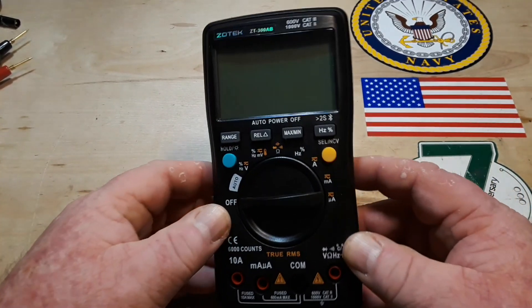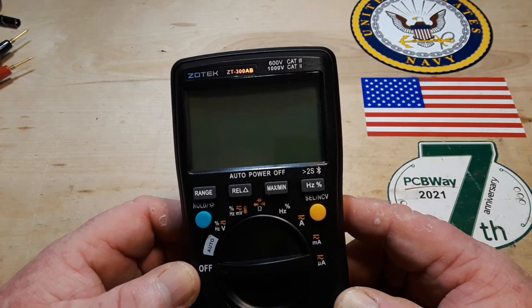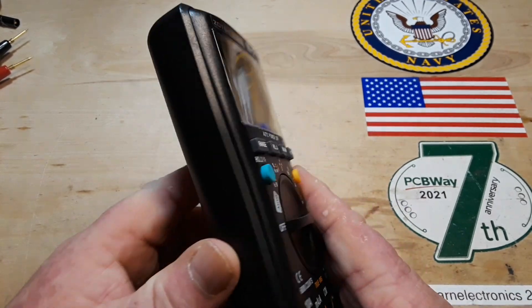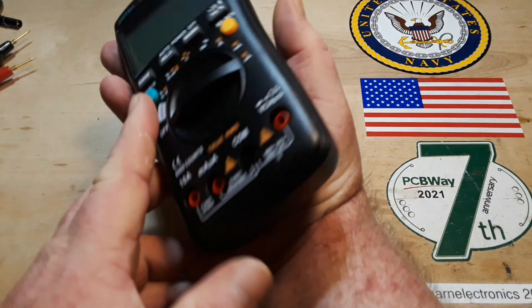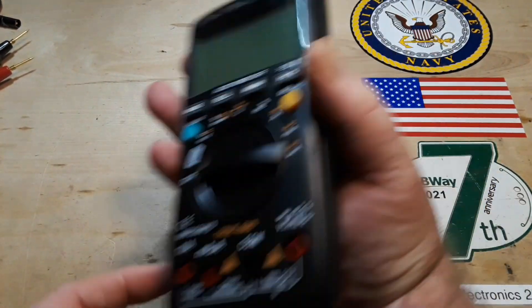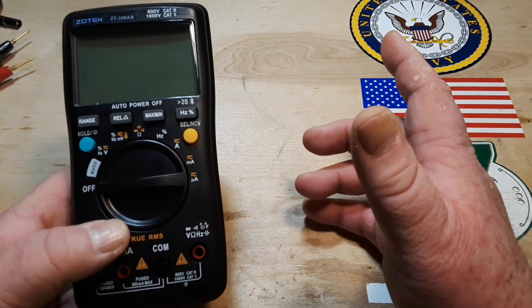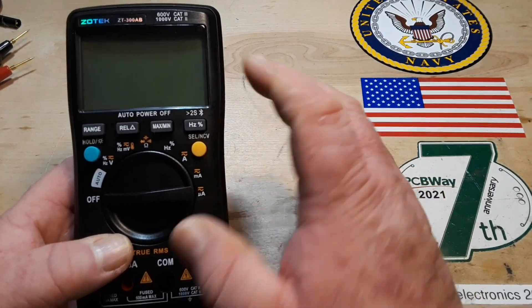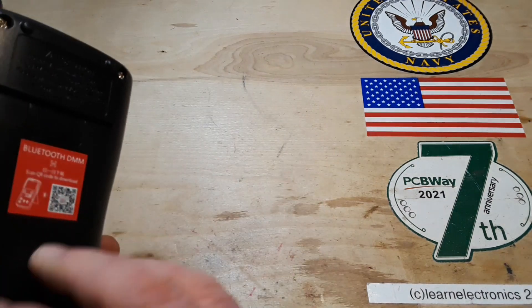Hey, what's happening guys? Today we're going to take a look at this meter, the Zotek ZT-300AB that we talked about in the last video. This is what I would consider to be a mid-sized meter — just hand-sized. It's not small like the little 8008 and it's not big like a Fluke. Right here in the middle, this is a nice size, fits in the hand really well.